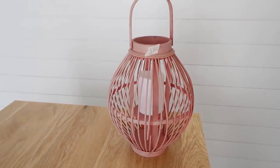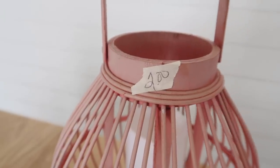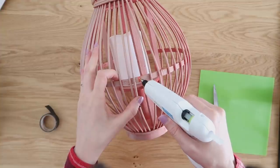Up first is this pink lantern — it was only $2. These are so popular right now, but they're more popular in the rattan color or black color, so that's what we're going to do to it.